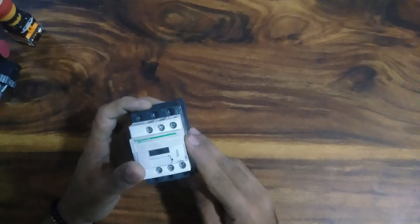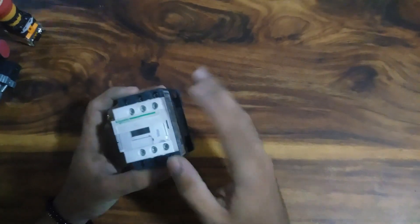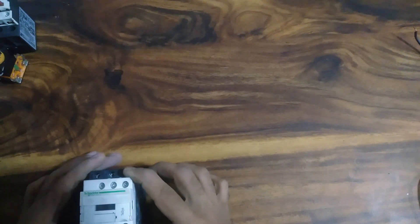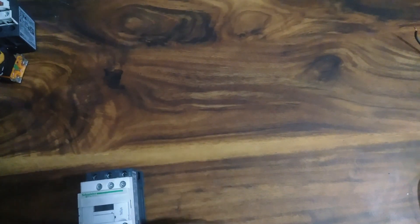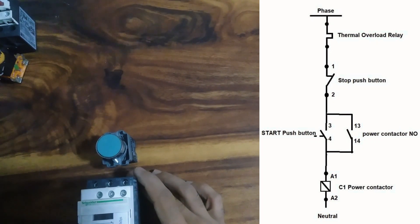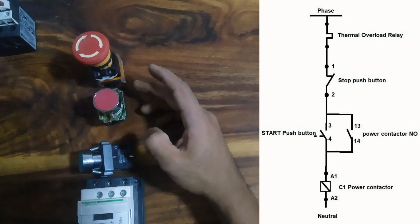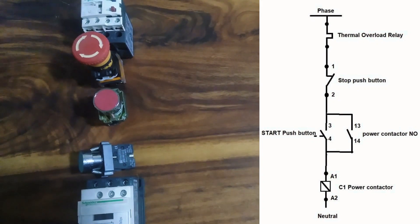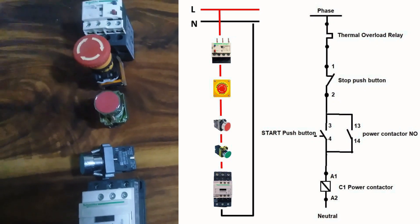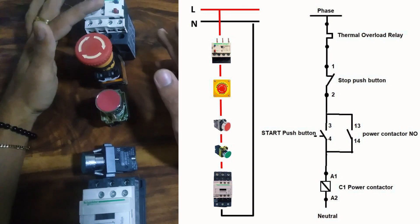The coil voltage terminals are A1 and A2. If you have A1 and A2 supply, you will need a contactor. You will also need an emergency switch. If you have a contactor, you need a contactor — this is normal.